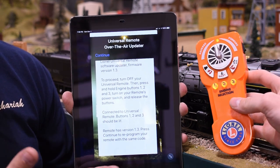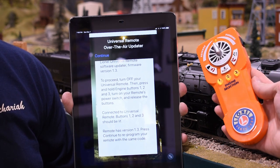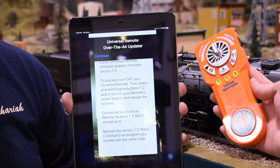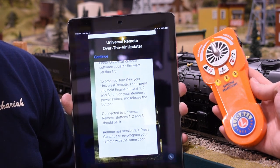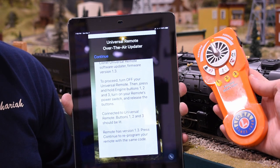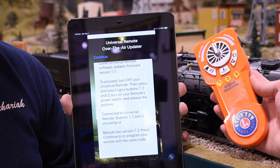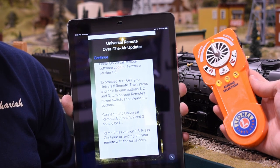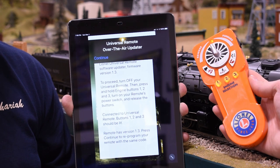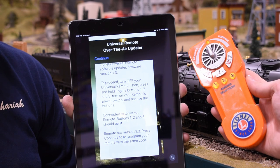As soon as you do that, it comes up with more information and says the remote has already been updated to version 1.3 — so we're all set. If it was not already on 1.3, it would say it was on 1.2 or 1.1 and ask if you want to update. You hit continue, it proceeds with transferring the update, and once it's done you turn it off and you're ready to run your trains.